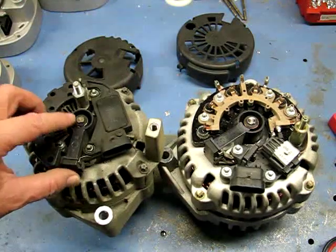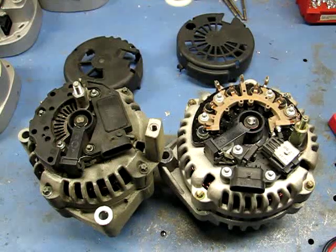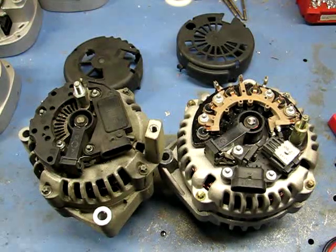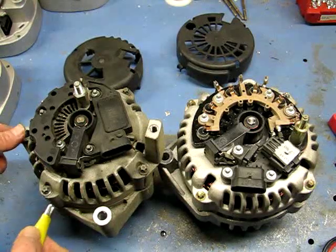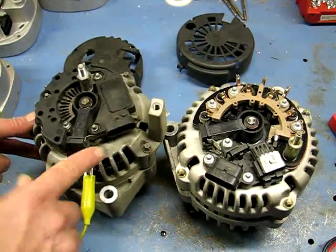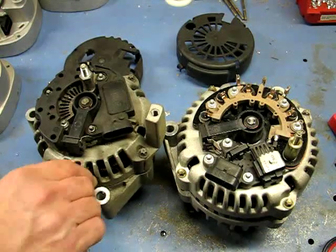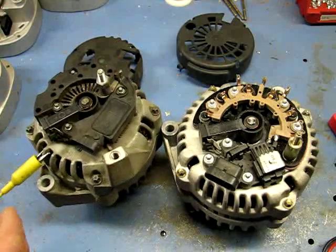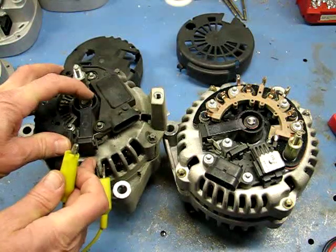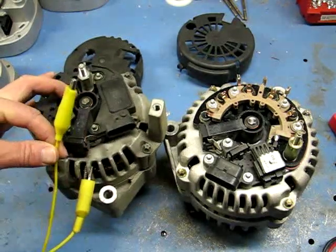The first thing we're going to do is check the brush. I've taken a regular battery with a negative wire and a positive wire. We clip the negative wire anywhere on the alternator since the ground brush is connected to the frame — making sure we have a good connection. Then we'll connect the positive. We want to check that the rotor coil inside is not broken and that the brushes are making good contact.